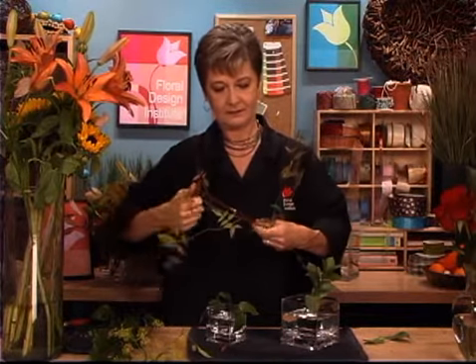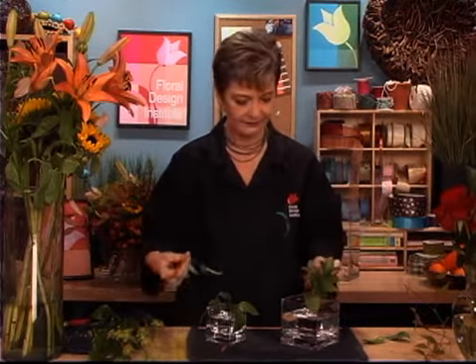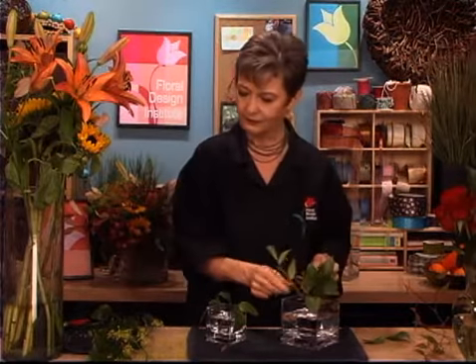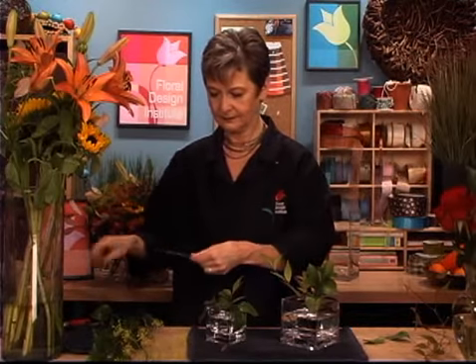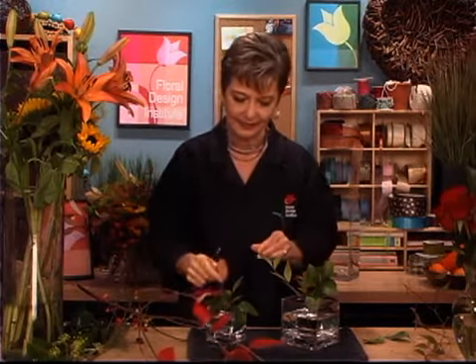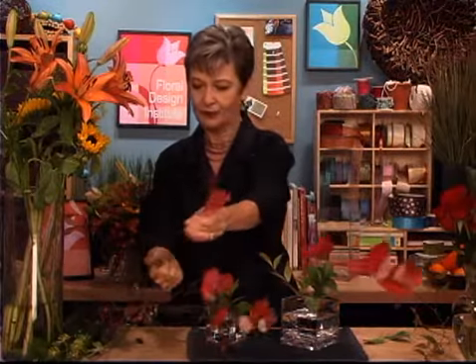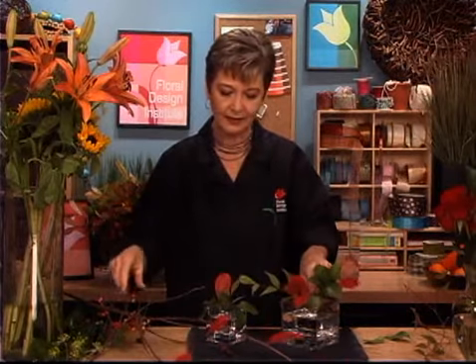Going back to some leftover Nandina, breaking it down and then just sliding it down in. Make sure that the leaves don't go into the water. For the baby cube, even just the bare branches and leaves can be so pretty. This branch didn't have a lot of berries, but the leaves are so pretty, so I'm going to go ahead and use them just to bring that color in.